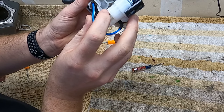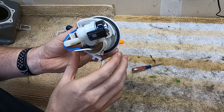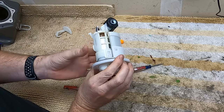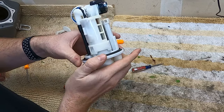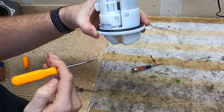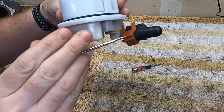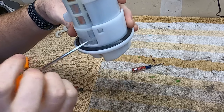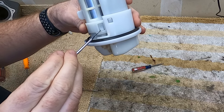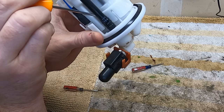Now you can see that fuel filter a little bit better in there. It looks like it would be really easy to just pull out, but it is attached to the fuel pump, so all of that has to come out. The biggest pain is to remove all of this — it all ties around these three clips. You've got one there, which is pretty easy to get to. And then one in the middle, and there's a third one way in the back.